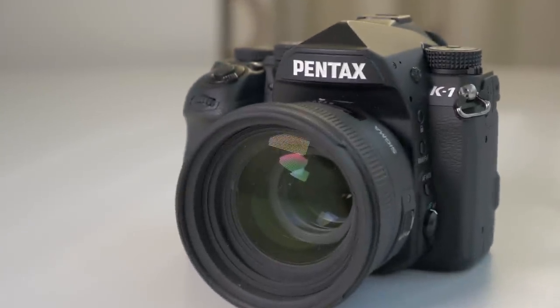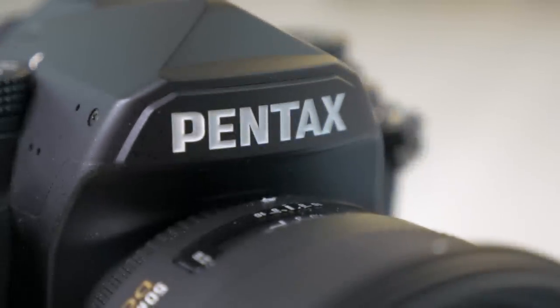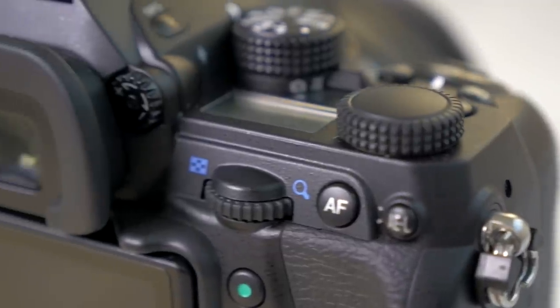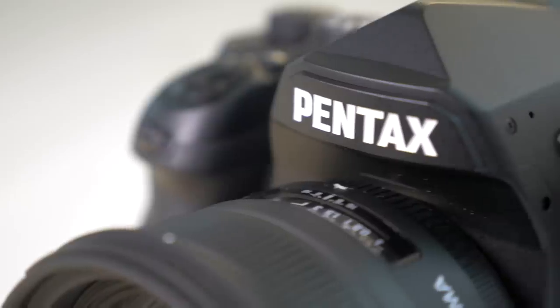Hi guys, Sean here from DigiDirect. Today we're going to be talking about a camera that's got a lot of people excited, and that's the Pentax K1. The K1 is a big deal because it's Pentax's first full-frame camera. All their previous digital cameras have been APS-C size. We've been hearing about the K1 for the last couple of years, and it's finally out.